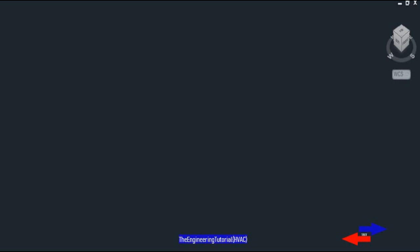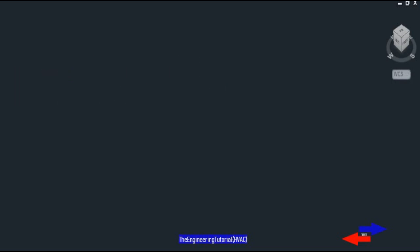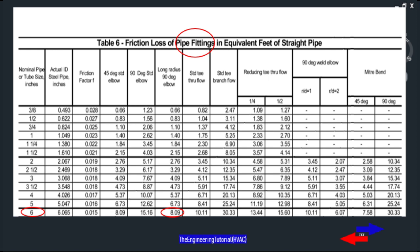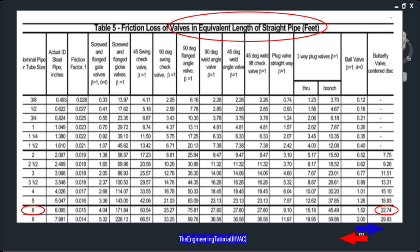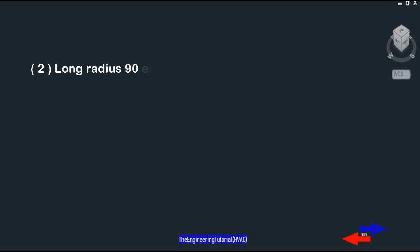The first thing we do is determine the number of fittings between P1 and P2, then calculate the pressure drop along the head loss path. One table can be applied to elbows to determine pressure drop as equivalent length of straight pipe. Another table can be applied to valves, and another table can be used for control valves and flange strainers — all expressed as equivalent length of straight pipe.